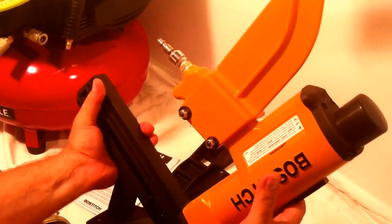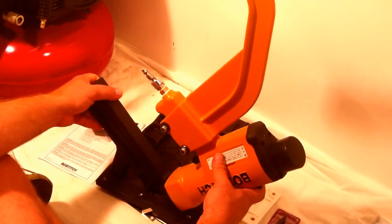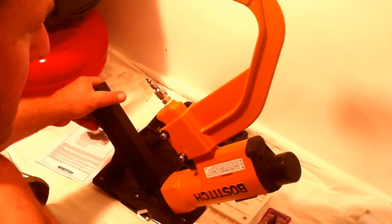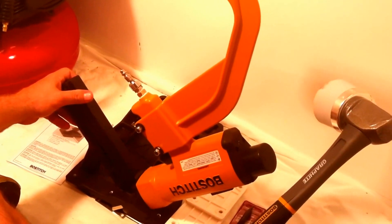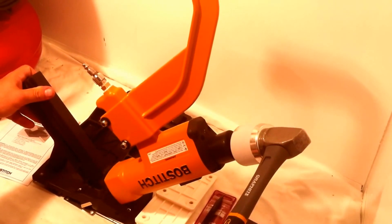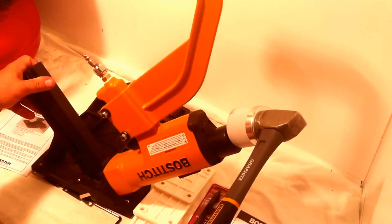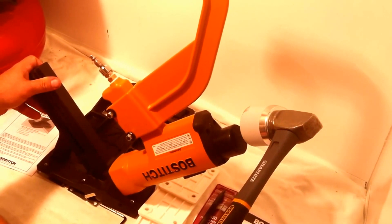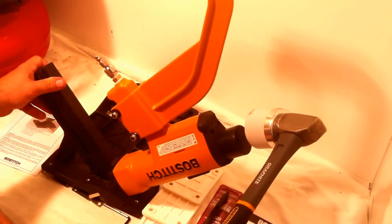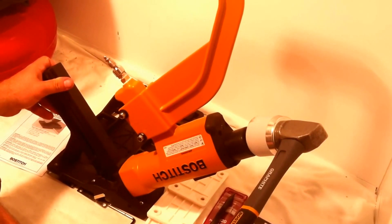Flooring nailers are operated so that when you have air into it, you use your hammer — and I'm going to show you a video at the end of this of a DIY friend of mine using this on his flooring. You hit this compression switch with your hammer. The air makes it so that you get a more consistent and assisted impact every time that you hit it.